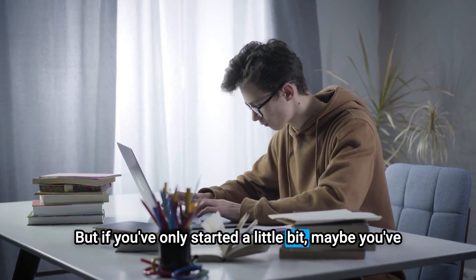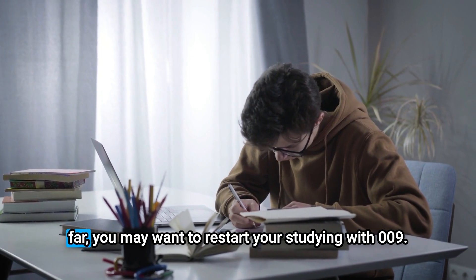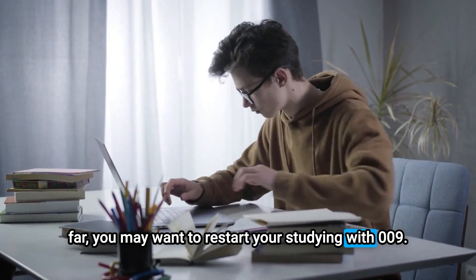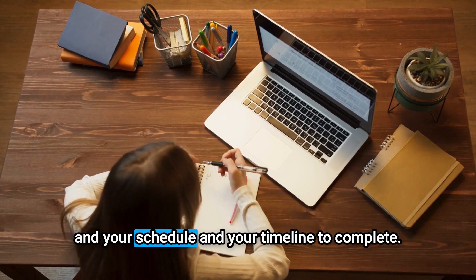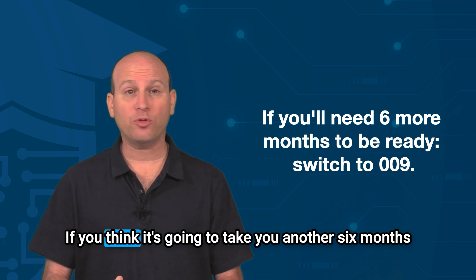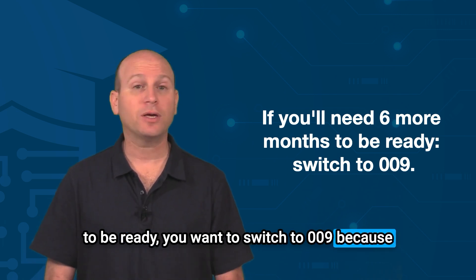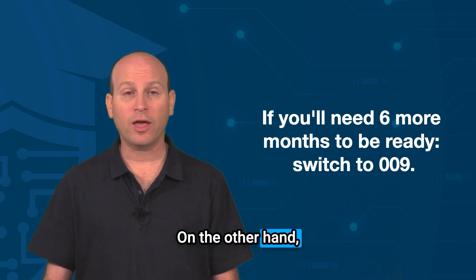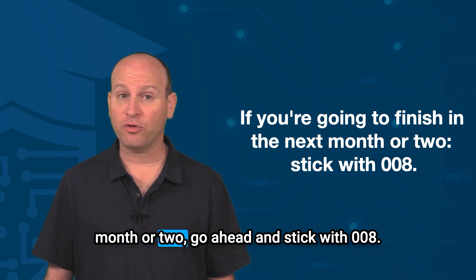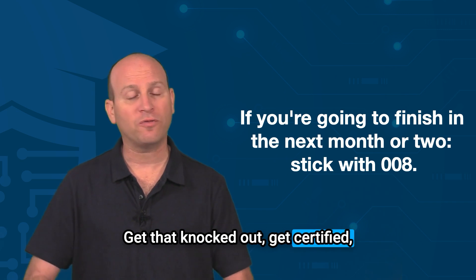If you've already been studying and you're halfway through or more, stick with 008. But if you've only done a couple of hours of studying, you may want to restart with 009. Base that decision on your schedule and timeline — if it's going to take you another six months to be ready, switch to 009 so you don't run out of time. If you'll finish in the next month or two, go ahead and finish 008.